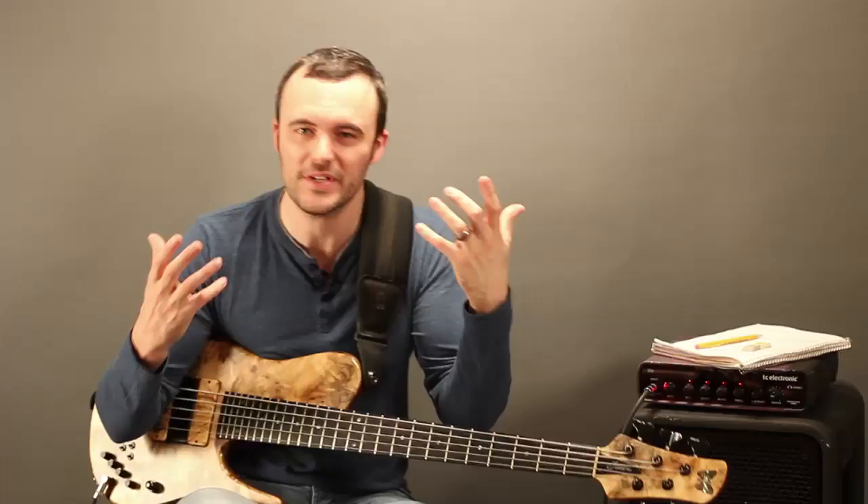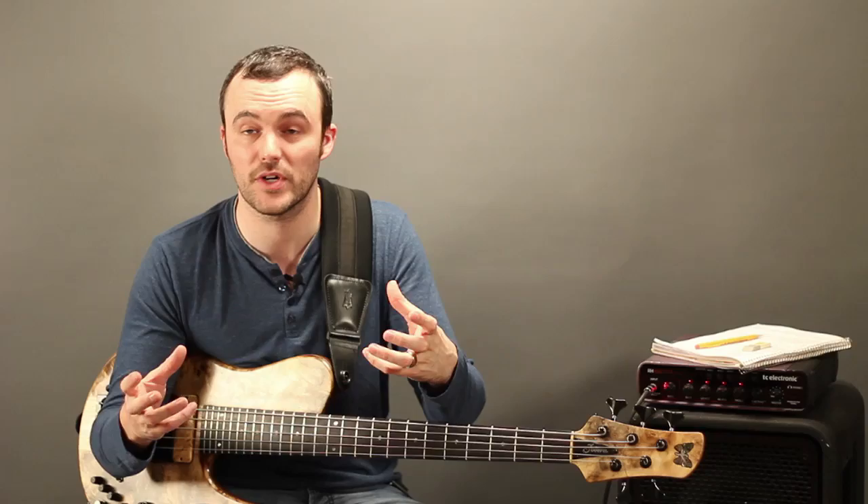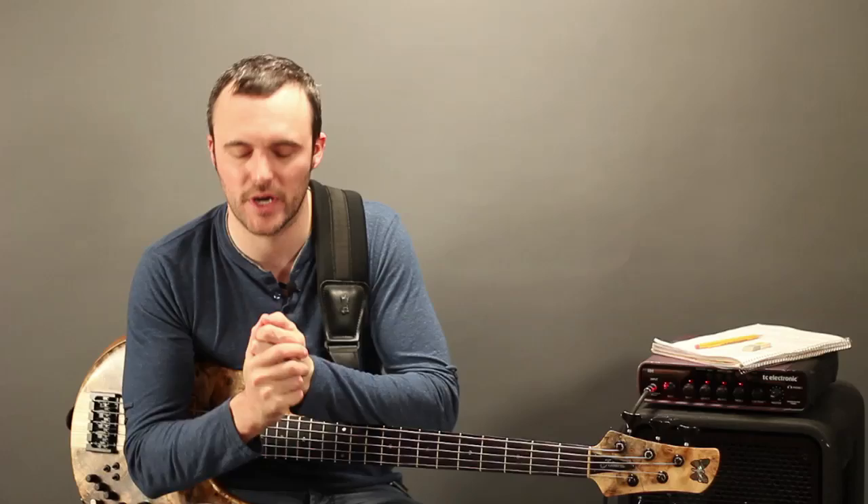You don't have to be a bass player watching this. I'm a musician who just happens to play bass, and we happen to be working on this transcription using the bass. In the previous video, we talked about the planning — why I was drawn towards this particular solo and why I'm drawn to anything I choose to transcribe.